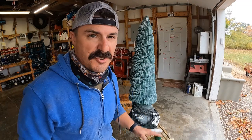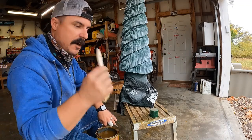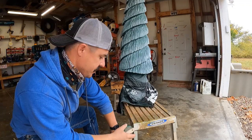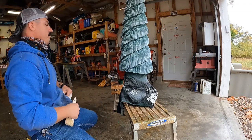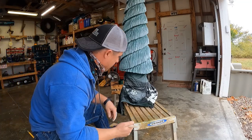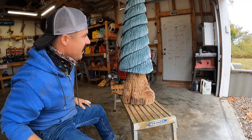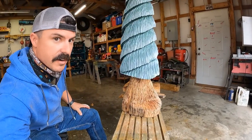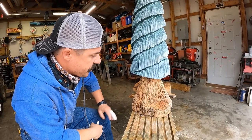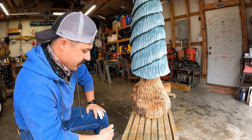All right, I'm gonna let this dry for just a minute and then we'll do the base. All right — it looks really pretty, it looks beautiful. The base doesn't have anything on it yet.